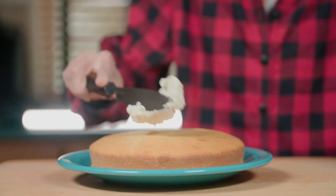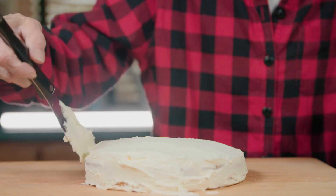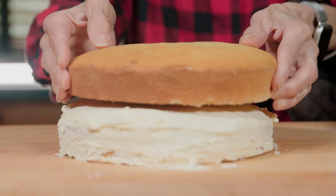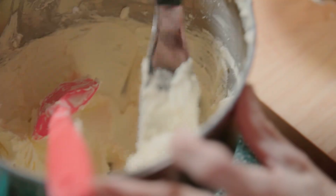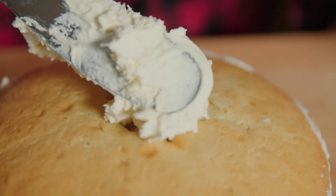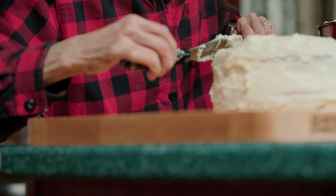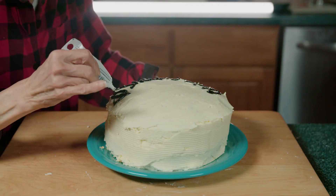Let's get frosting! Now that the cakes have cooled, it's time to build the cake. First, we put frosting on the base layer, add the second cake on top, and finish frosting. And then we top it all off by decorating the cake.